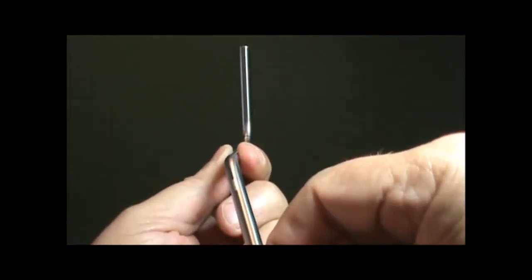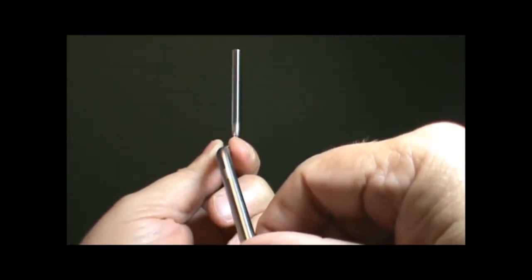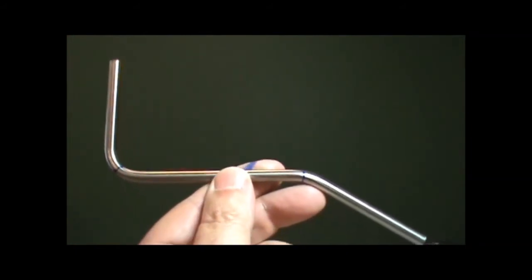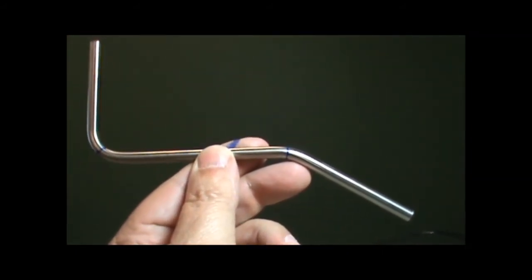You have now completed your final fabrication. Thank you for participating in SSP tube bending training. The SSP Indexing Handle Tube Bender is one in a line of SSP professional hand tools. For more information, please contact your local distributor or contact SSP.